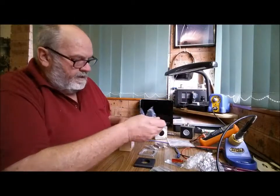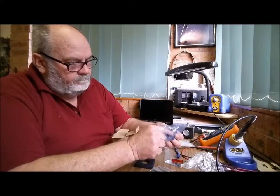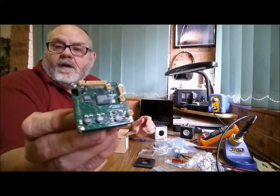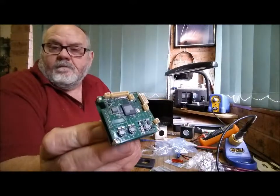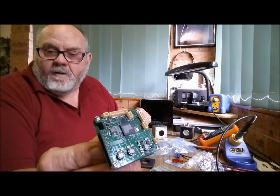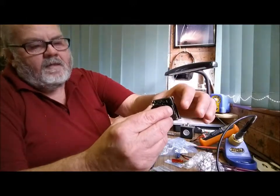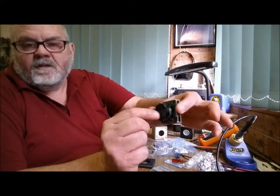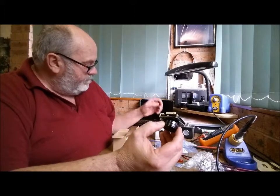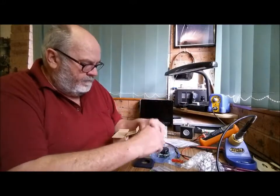The board camera looks like this — that's the back of the board. The manufacturers have ground off the designations on any chips that you might be able to see, just to hamper the reverse engineering of anything like this. The actual CCD is in this housing.